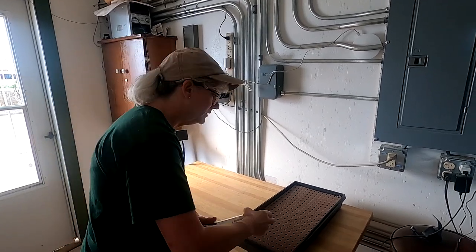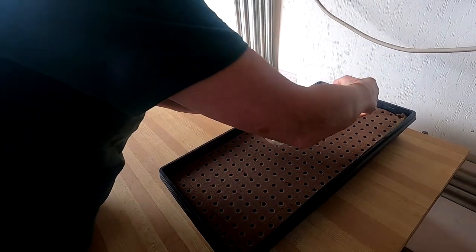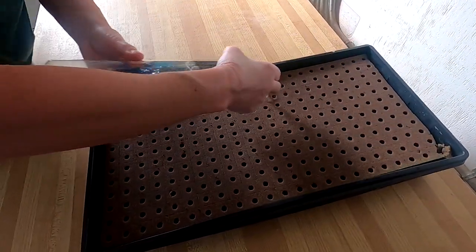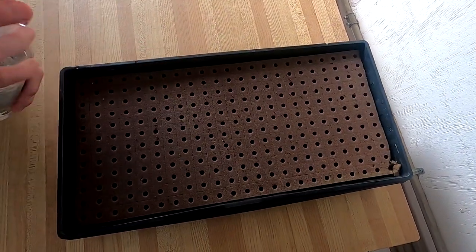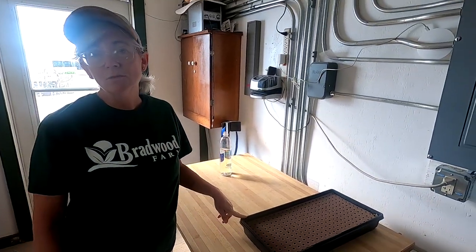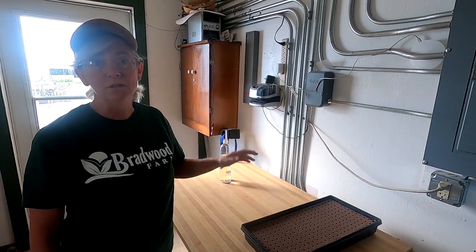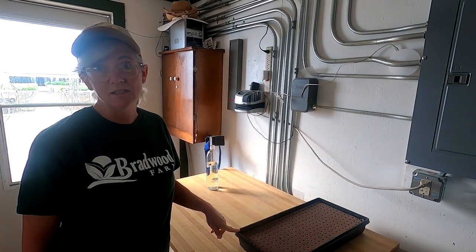I like to put a little water on top just to seat the seeds. I find that a water bottle with my fingers on top really helps. Then I'm going to cover it up with a clean tray. Being an Asian green, this will probably germinate in two to three days, and then it'll go in the nursery underneath the lights. It should be ready to plant out in the channels in about seven to ten days.